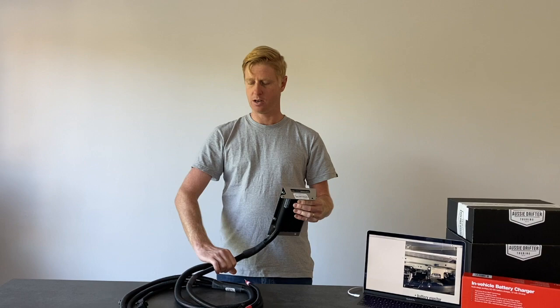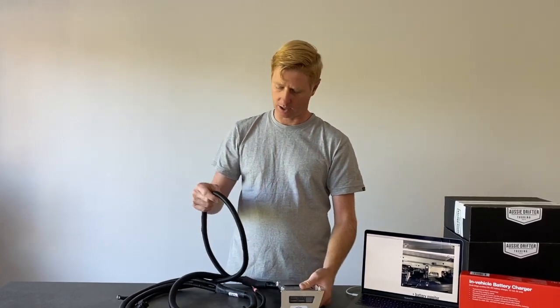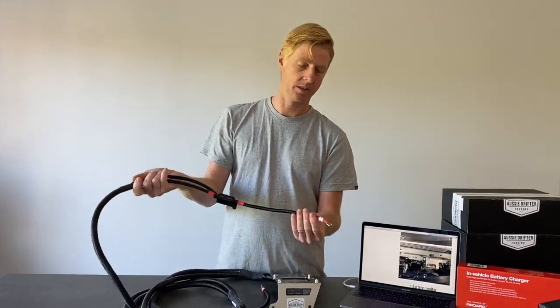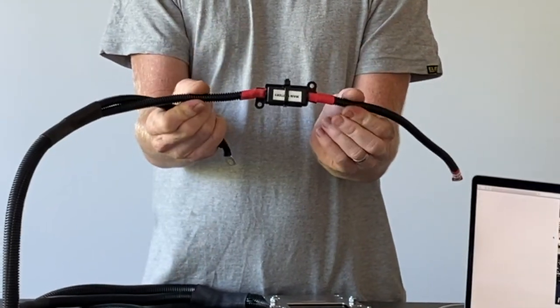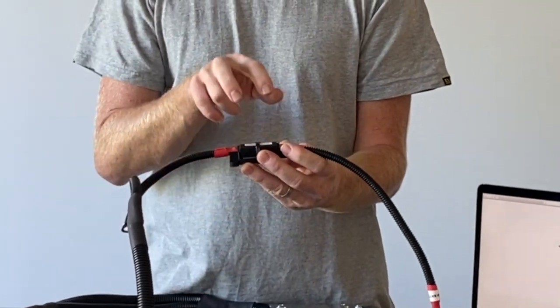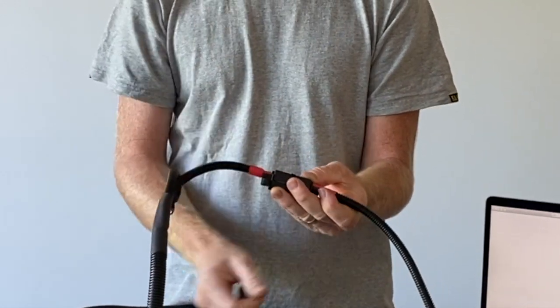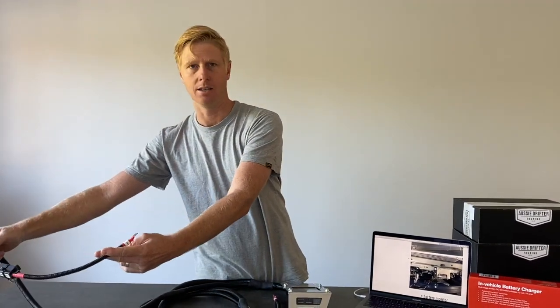As we follow the harness down, we're going to see it split into two main sections. The thinner section is the one that goes across to the main battery — it's all labeled 'main battery' — and it also has a midi fuse holder, which is a high current fuse holder. Redarc actually recommend midi fuse holders on their equipment: it's a better connection than a push-in fuse holder, bolts down, and solidly connects for a high current circuit. That section is threaded across past the headlight, into the engine bay, and connected to the main battery.